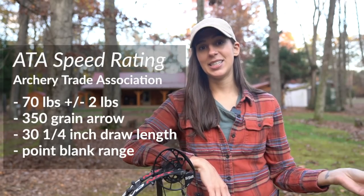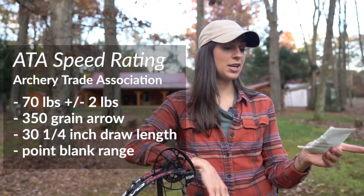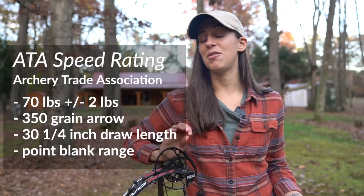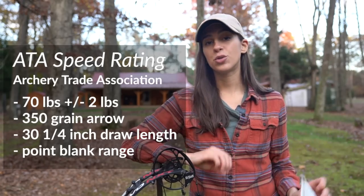The IBO is listed on almost every bow manufacturer's website, but there is another standard called the ATA. ATA stands for the Archery Trade Association. They created their own standard at which the bow is shot at 70 pounds draw weight plus or minus two pounds with a 350 grain arrow and with a 30 and a quarter inch draw length. The ATA measurement is more precise because they do have a specified draw length, which makes it a more precise measurement.